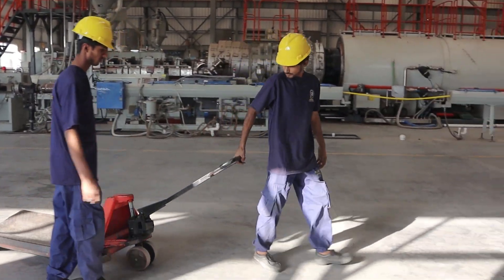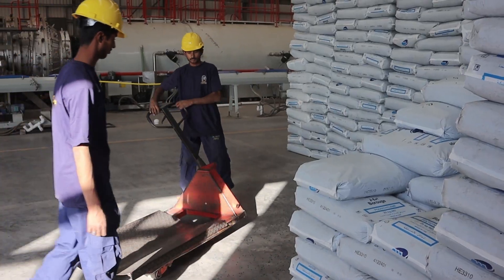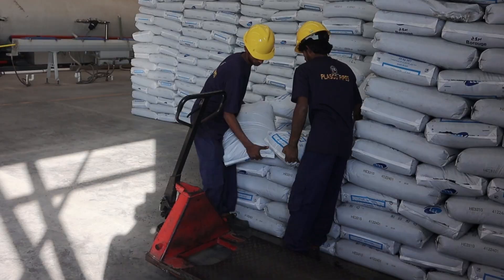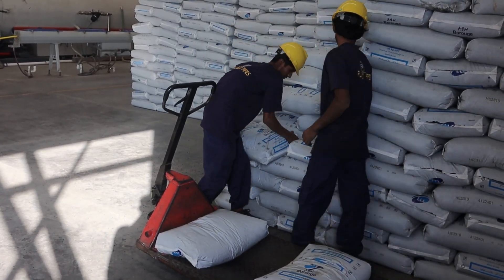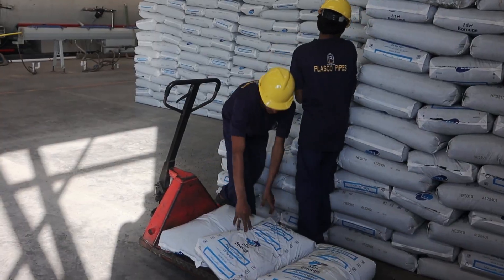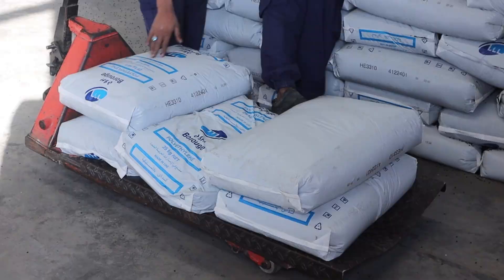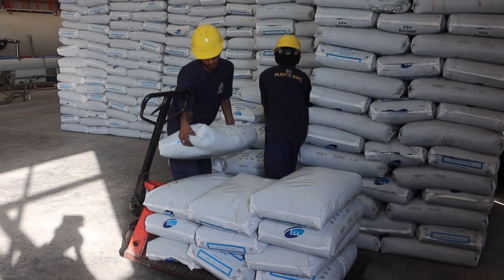Welcome to the fascinating world of optical cables, the unsung heroes of our digital age. Optical cables, or fiber-optic cables, play a vital role in transmitting data at high speeds over long distances. From connecting the internet in our homes to powering advanced telecommunications, these cables carry data at the speed of light.